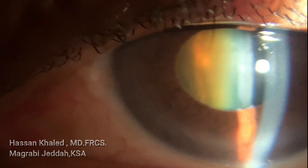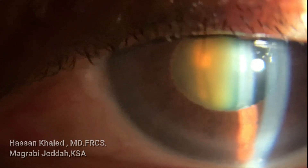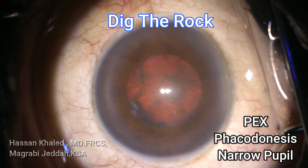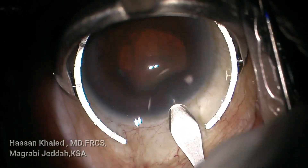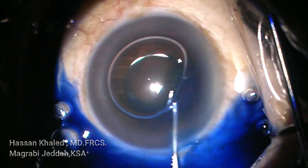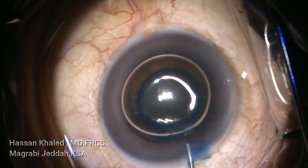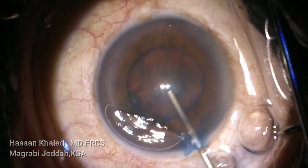Here is a case of phacoemulsification of dense nuclear cataract with phacodonesis. You can see the iridodonesis and phacodonesis through this moderate dilated pupil. You can also see the subtle exfoliation at the edge of the pupil border, with the pupil about 4 to 4.5 millimeters in diameter.